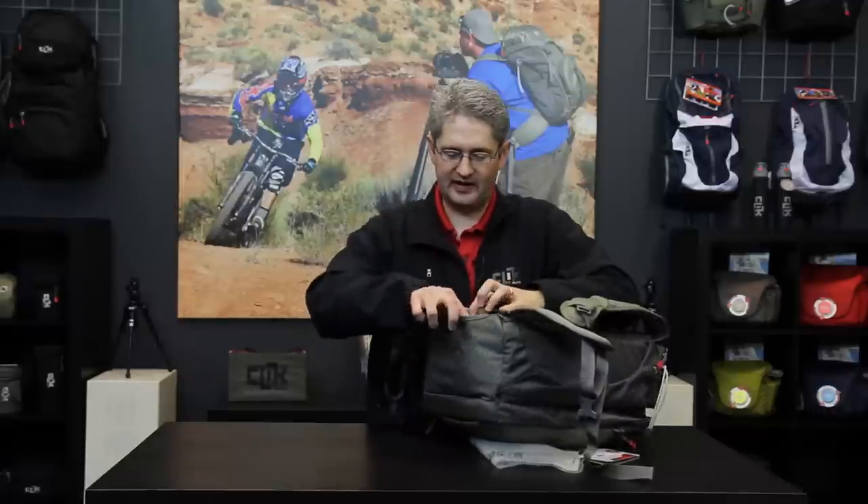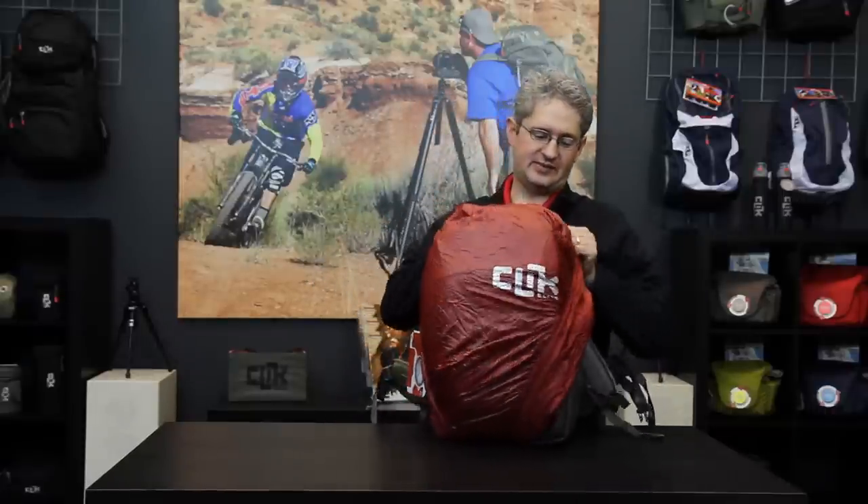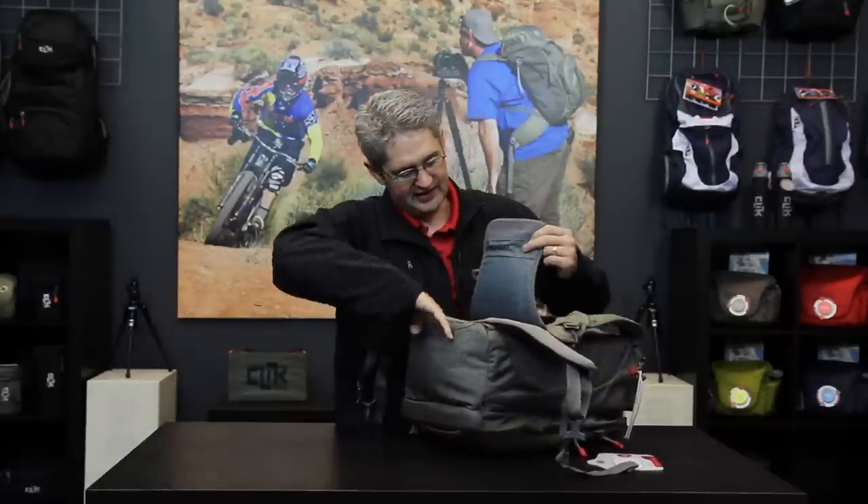Just below the waist belt is a section with a rain fly. The rain fly comes out of its pouch and securely flips over the entire pack, forming a protective barrier against rain or drizzle so that your camera gear inside stays nice and dry. In the same pouch as the rain fly is also a velcro release for the back panel. This back panel opens up and allows you to slide it on a piece of roller luggage to take it through the airport.